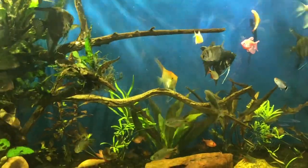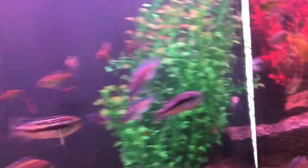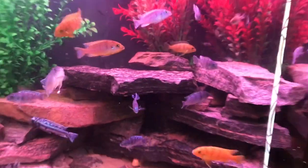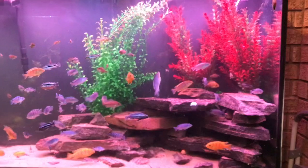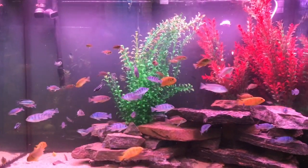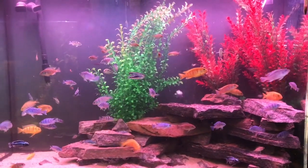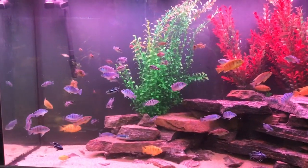Cuts down on maintenance. Now this one here, as you can see, it grows a lot of algae on the sides, which I will clean today later on. But it just protects the glass and it helps. Same as this one here — so I can clean all five tanks in five minutes, all the fronts and the sides.